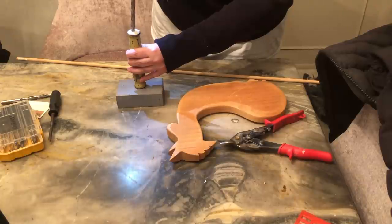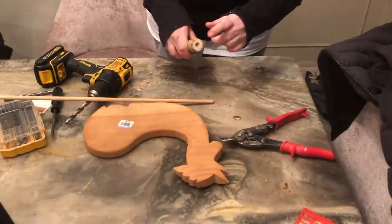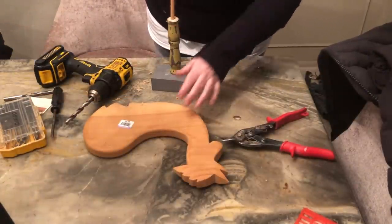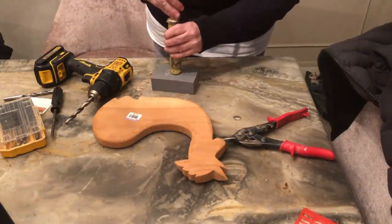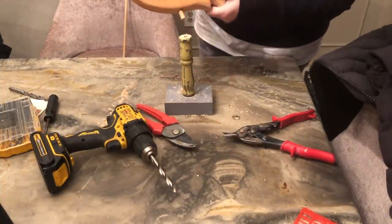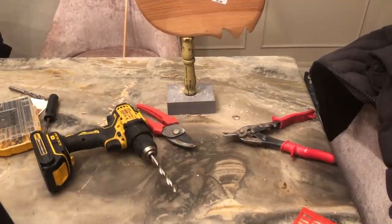Now that we drilled a hole in here, we have a dowel rod that we're going to insert in here. I have to cut it down, but there's already a hole right here. So we're going to insert the dowel rod in here, and then we'll place this on top and glue it together. Alright, so I cut my dowel rod. We're just going to put this part of the dowel rod into the rooster, and this part into the spindle, and then we just have to glue it together. I think that looks really cool.